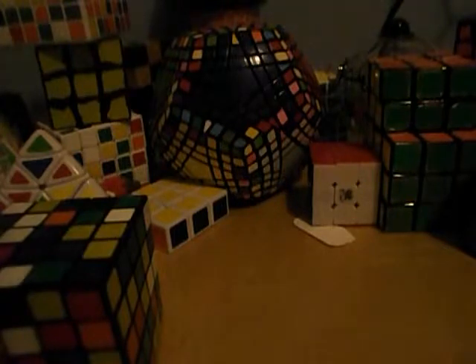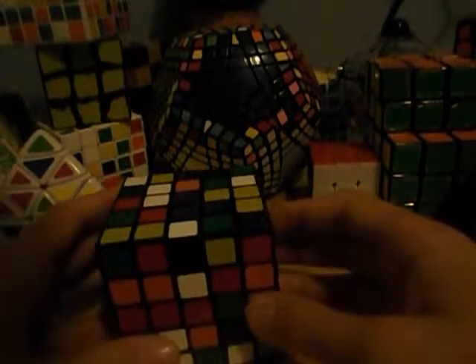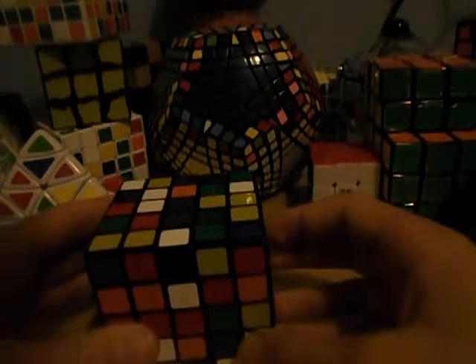So, if you already know how to solve them and you want to attempt a 5x5, stay here. For those of you that are staying, let's get to it.